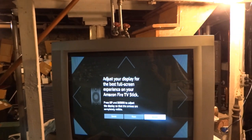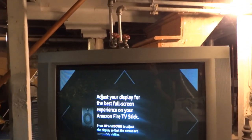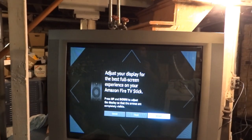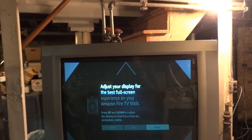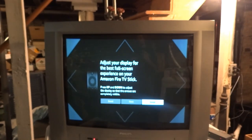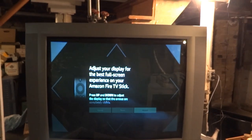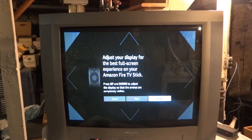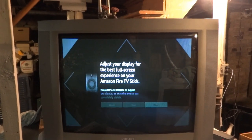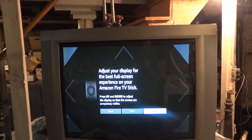Go to calibrate display and press up and down until all the arrows are visible and right up to the edge, so you get the full image. This one is actually having the opposite problem — instead of overscan, it is not filling the entire screen. I could adjust that, but I have this set for the TV I'm using upstairs, so I'm just going to leave it the way it is.